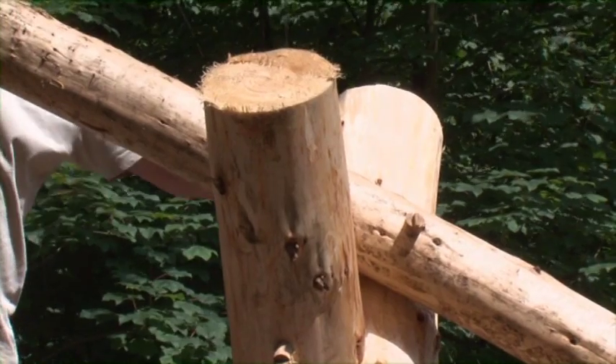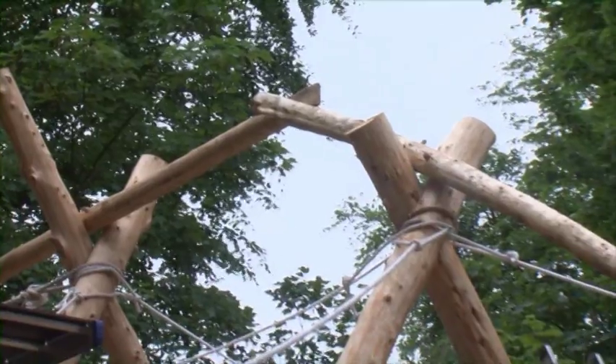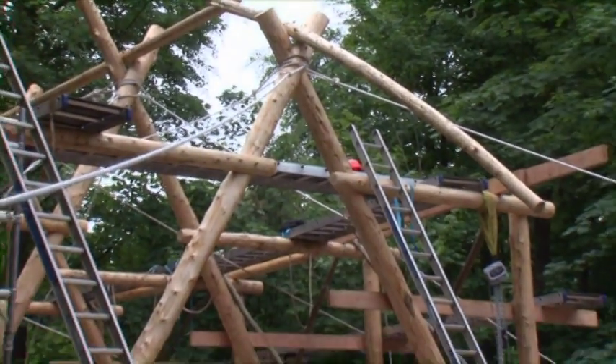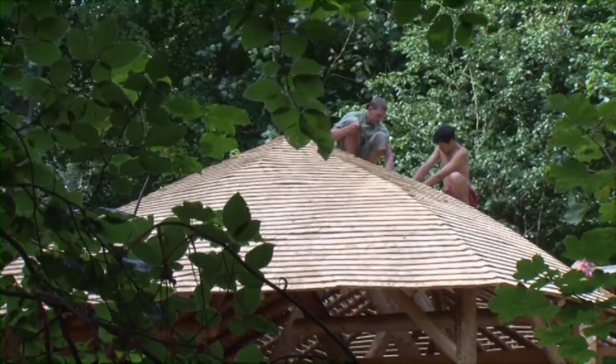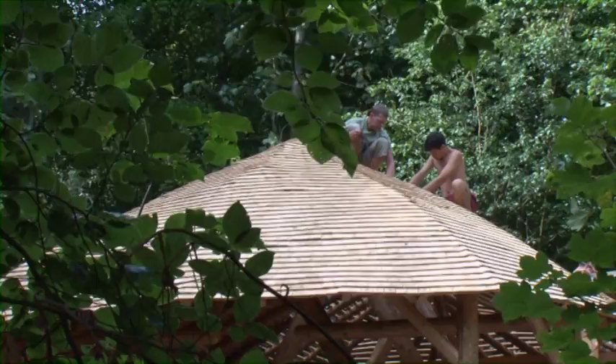As it works its way down between the crux it's pegged into both crux, and then dips away to form the final curve of the bottom of the roof. We'll then mirror this curved shape with the rafters, which we've been steam bending, to create a sort of curved oval — almost a turtle shell roof over the top of the building.